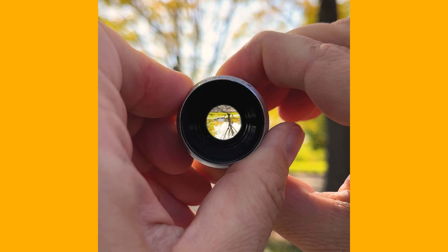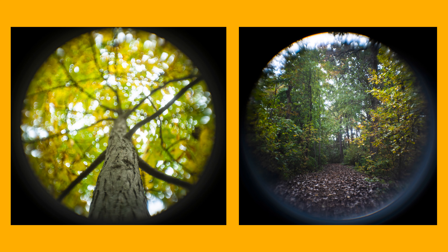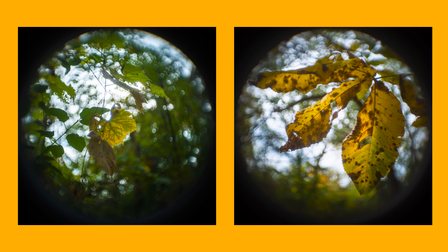One of the reasons I love using this lens in fall is if you open it all the way to f1.9 you get a really soft, dreamlike image — perfect for capturing nostalgic autumn photos.